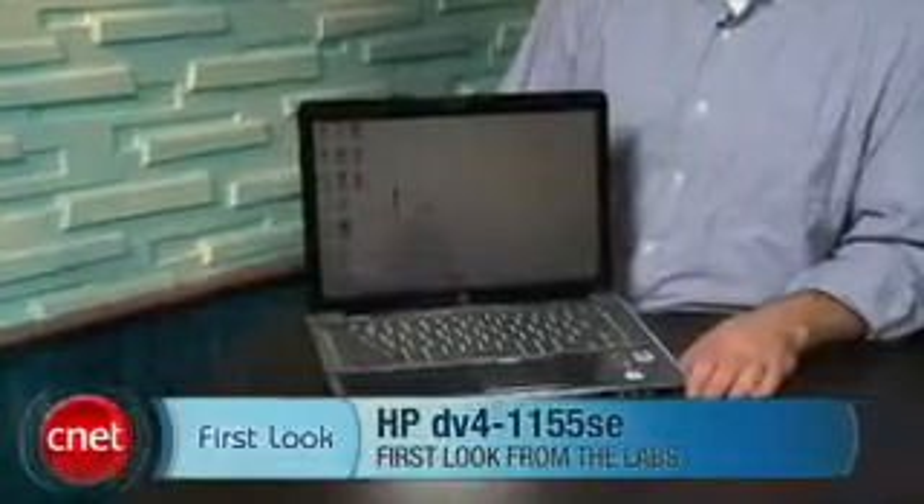Hi, I'm Matt Elliott, Section Editor with CNET Reviews, and this is the HP Pavilion DV4-1155SE.